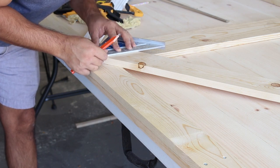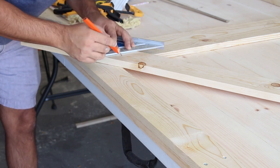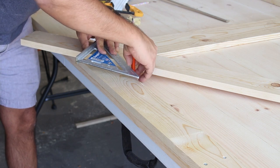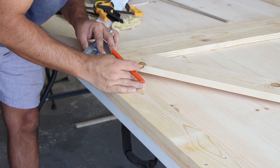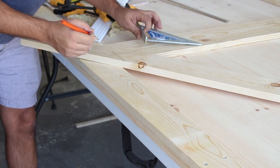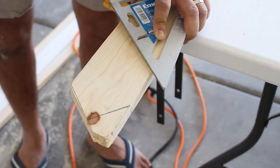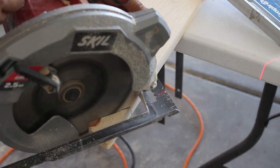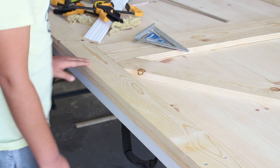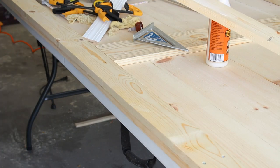Now here's probably where your build will differ from mine. We chose a chevron design for the front of the door and kept the back plain. If you decide to do something different, adjust this part accordingly. In my case, the chevron build was pretty simple — I measured the angles at which I needed to cut the boards so they fit in the square. It fit nicely and was approved by the inspector. Repeat the same for the other square and your chevron is ready.